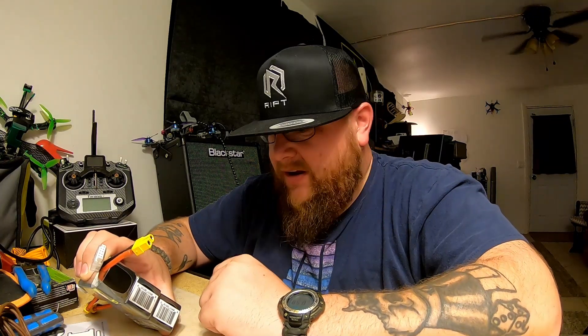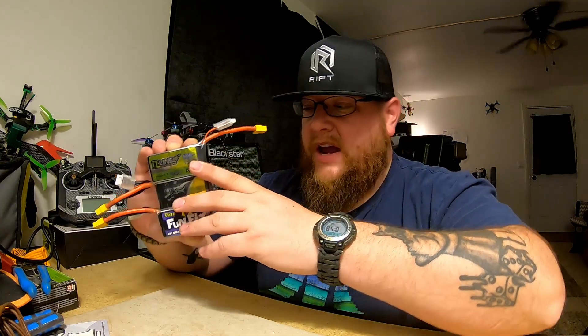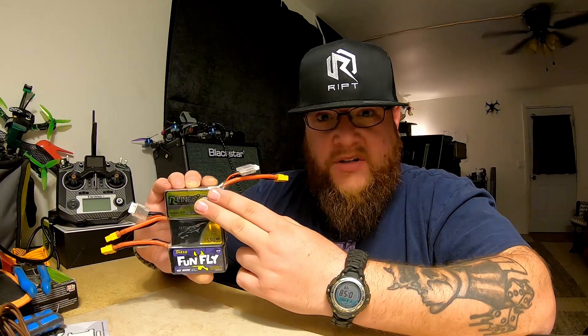What's up? It's Jesse, aka DamagePlan, from CrazyQuads.net, and we are doing a Tattu battery comparison. We have three Tattu batteries here: Funfly, Standard, and R-Line — which translated to FPV language is least expensive, getting up there, and most expensive.